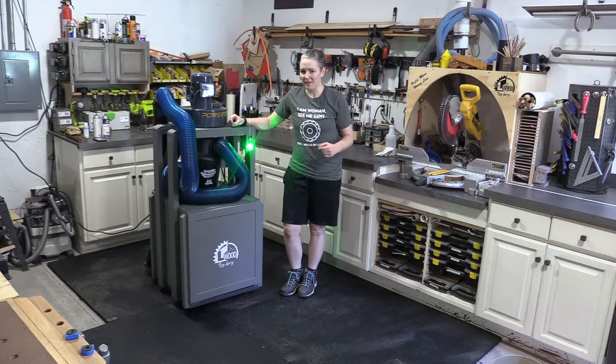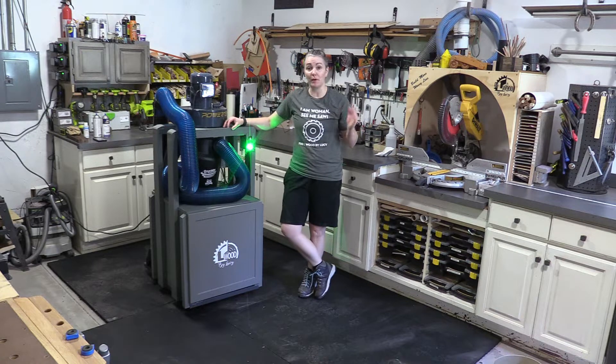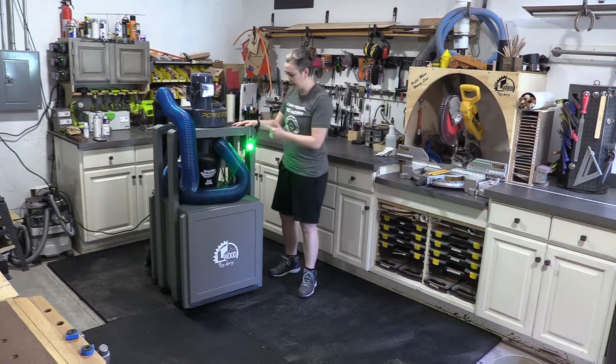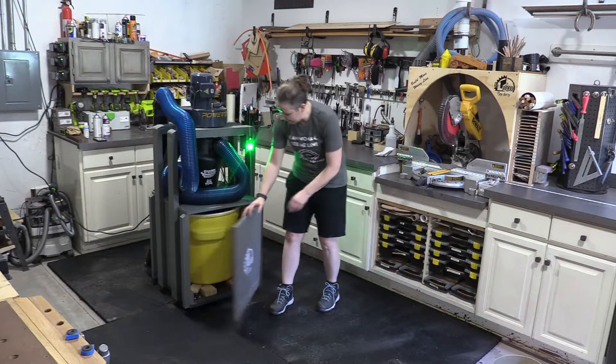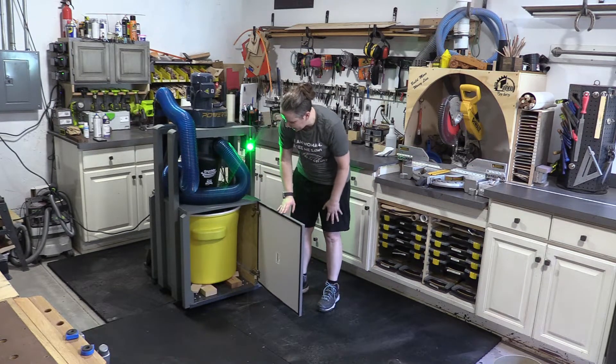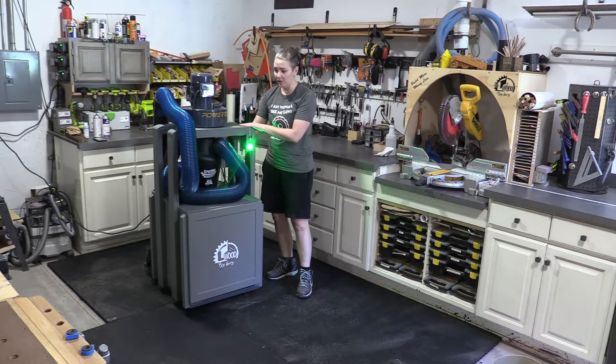Hey, welcome back. Today I want to take you through a little tour and demonstration of this sucker. I basically just want to show you the features and show you how I made it. I have a DIY light sensor here to tell me when the bin is full, a nice big large capacity 20-gallon barrel underneath, and a Super Dust Deputy 4-inch.